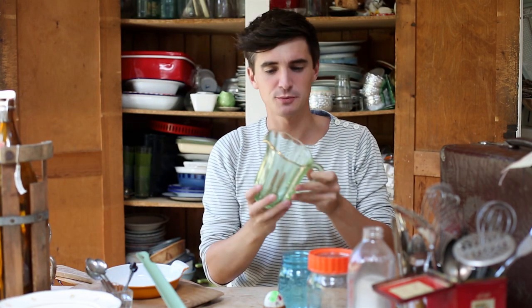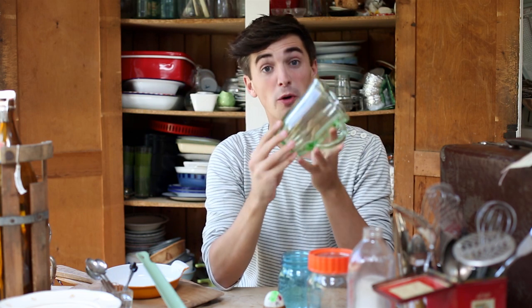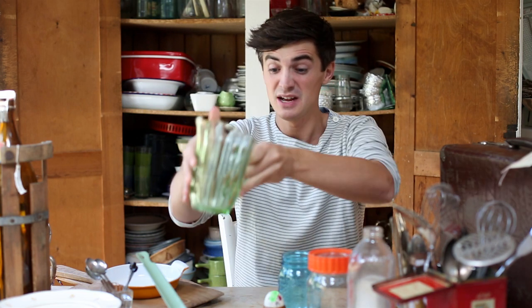We got some really nice old jugs and things like that. When we fill them we kind of use them — it's kind of nice. And that cost four pounds, which isn't bad. The great thing about all this charity shop diving is that it doesn't cost very much at all.